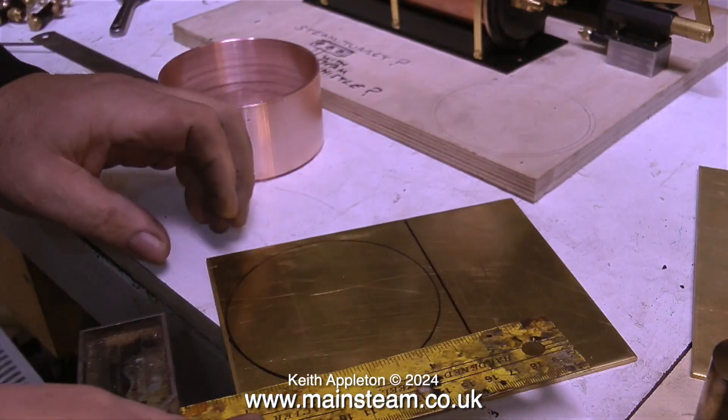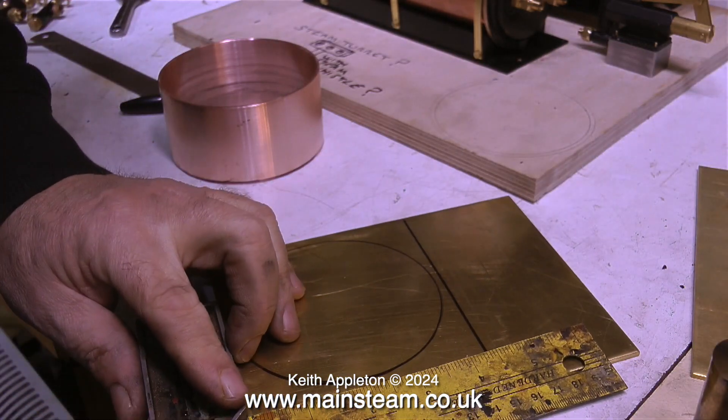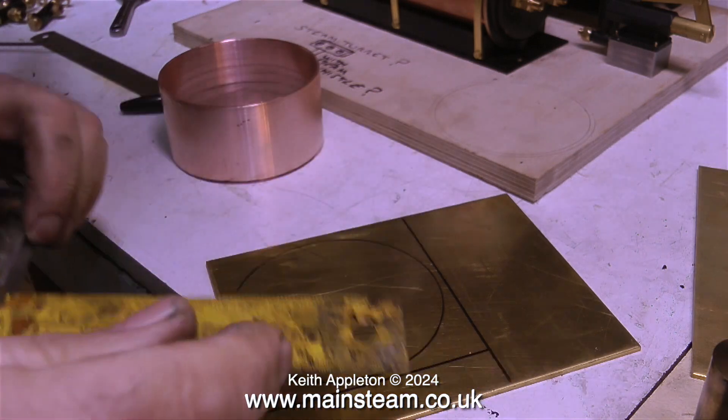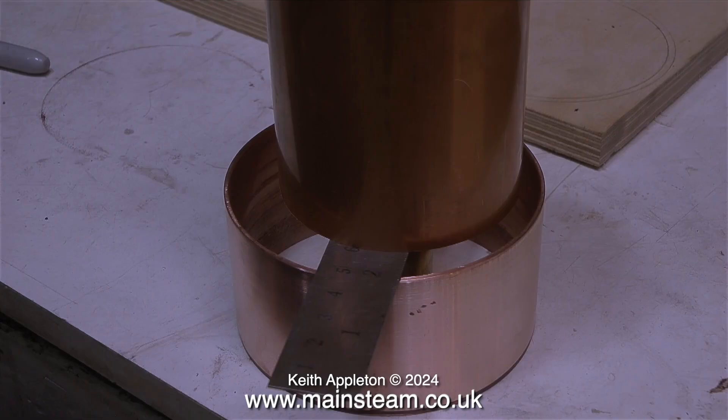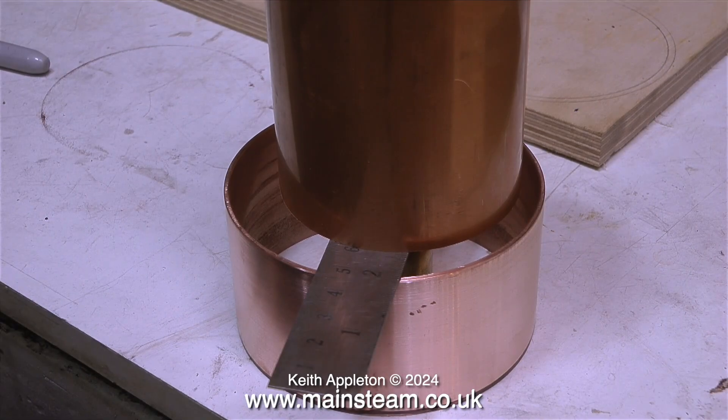First of all I need to make the base. I place the piece of copper tubing on the brass sheet, draw around it, and in this clip I'm using a square to mark out the finished size. I'm also checking that the centre column is the correct length by placing a ruler across the top of the tank and the column itself.